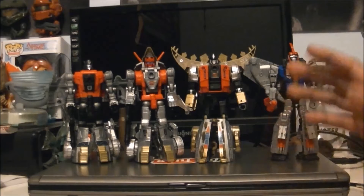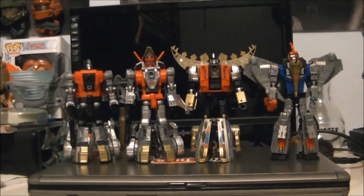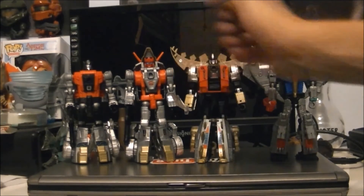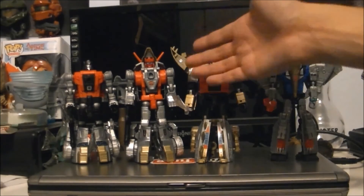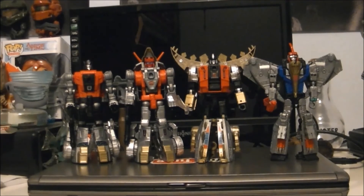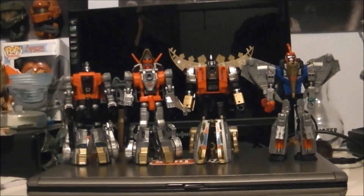That is your Power of the Primes Dinobots. That's not all of them — we still got Slash and Grimlock to review. This has been a review of Power of the Prime Slag, or Slug as he's called now, but it's still Slag to me and everyone else. This has been me, MadBat201, and I am out. Peace.